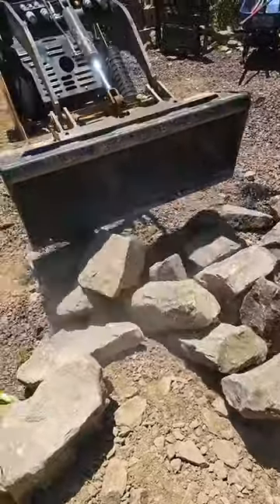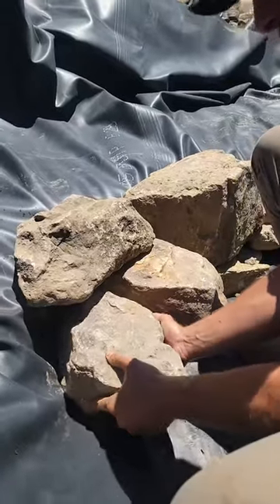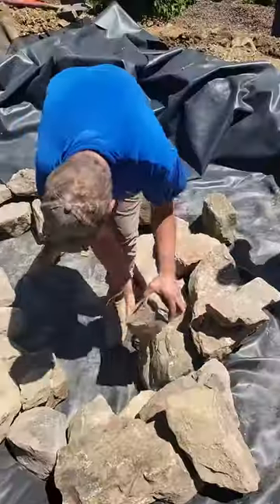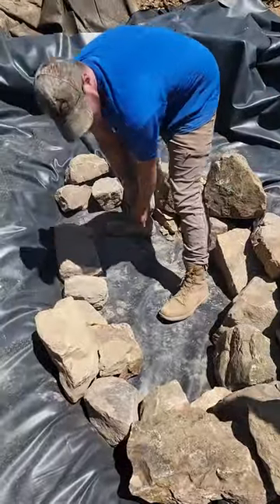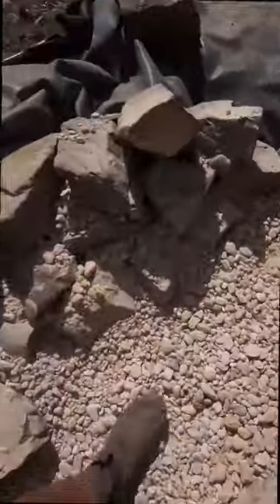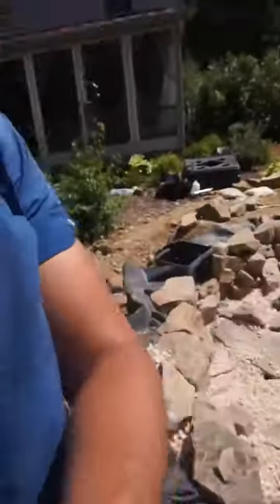With the liner in, it's time to bring in the rocks. Believe it or not, there is a method to rocking in a pond — we use the larger boulders to frame the edges of the pond shelves, doing our best to place them without leaving large gaps that expose the liner. Then goes the gravel to cover the flat surface of the pond shelves, and that's pretty much a wrap for day one.